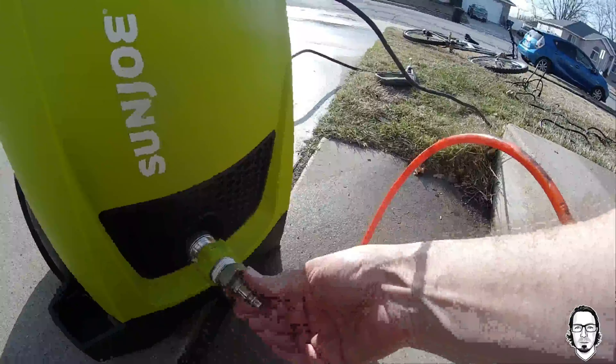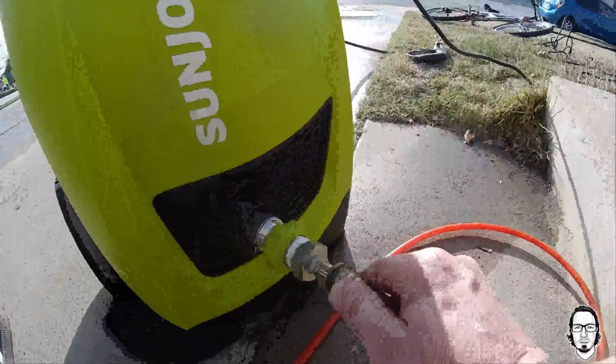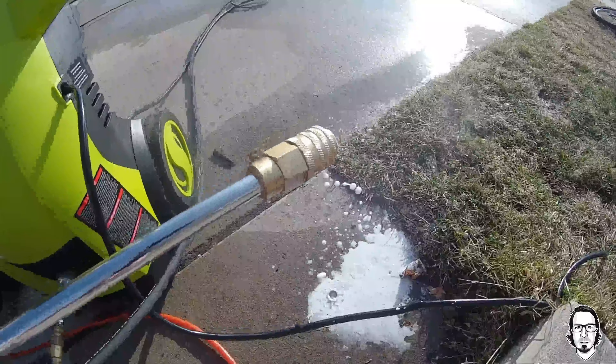One more thing before I wrap up the review: before you store your Sun Joe, or any power washer for that matter, I like to hook up the air compressor hose and blow out any remaining water. That's going to make sure you don't have water in the system. If you live anywhere like I do, where there's winter and it gets cold, if you do have water left in there, it will freeze, it will crack and break the components of the Sun Joe or any pressure washer. So I definitely recommend you blow some air through it and get it all cleaned out. I would highly recommend it.